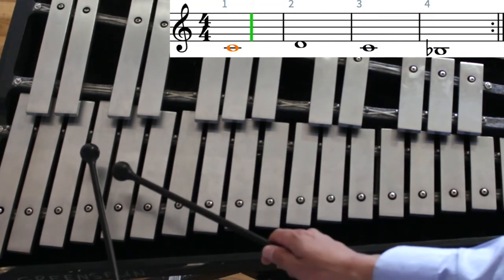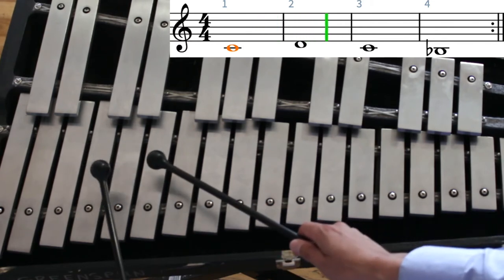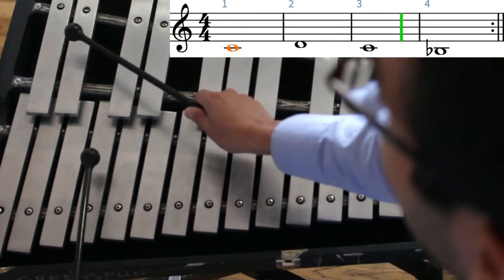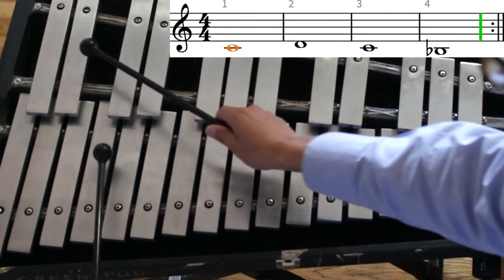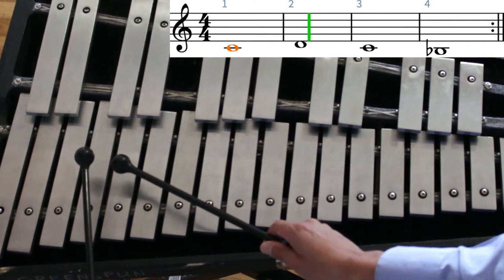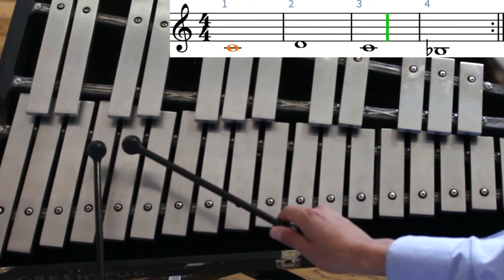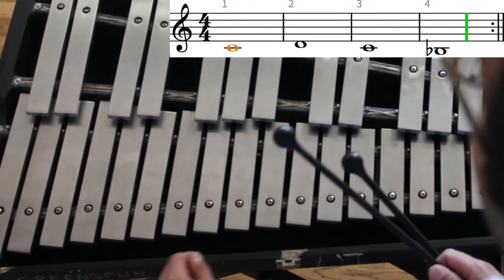C, two, three, four. D, two, three, four. C, two, three, four. B-flat, two, three, four. And stop. Great job.